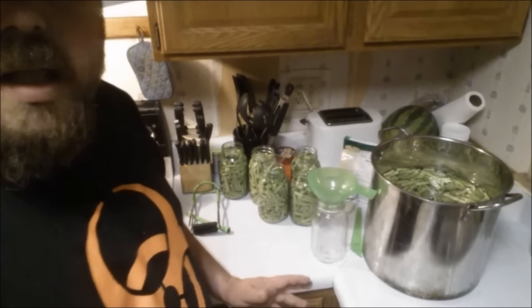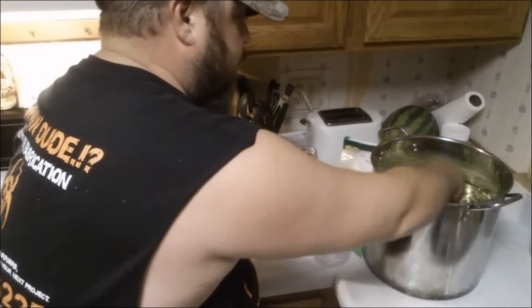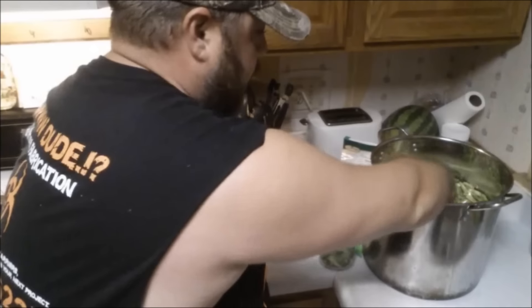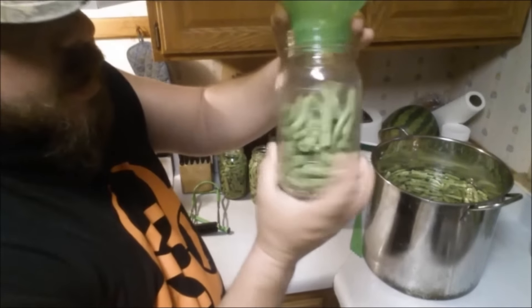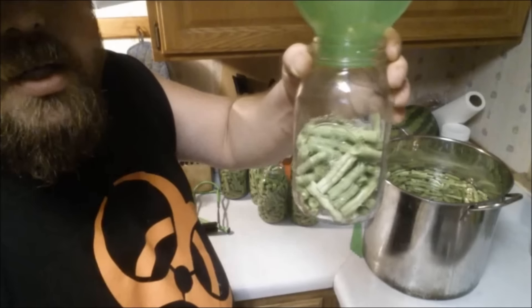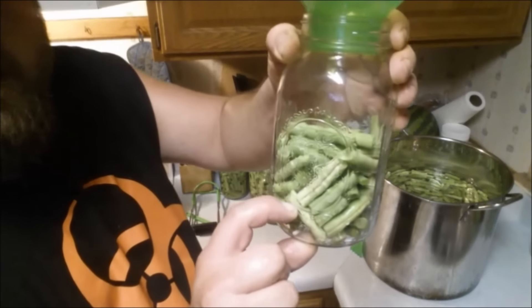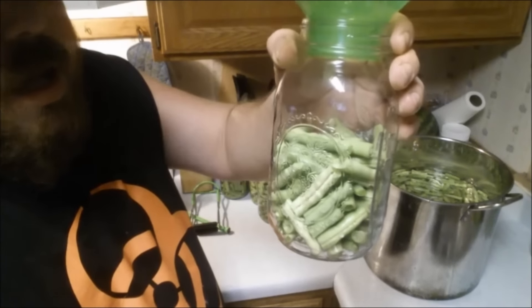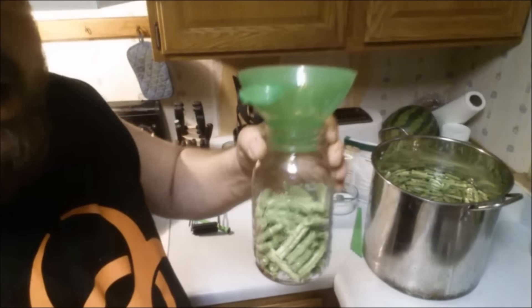I'll show you the last jar with a closer look at how I do this. I'm just grabbing them and dropping them in, and once you have so many in there you kind of have to give it a twist to get them to lay down. No matter how much you think you've packed in, they will cook down in the pressure cooker and you'll have water or juice down at the bottom with the beans floating to the top. So you can never get these packed too tight.